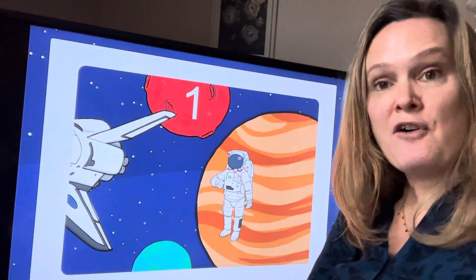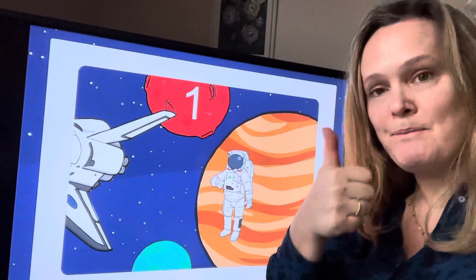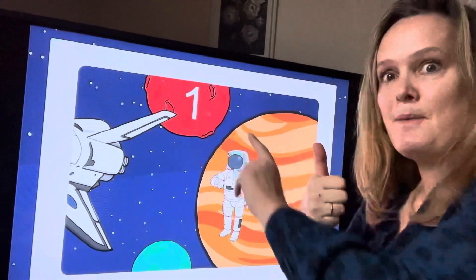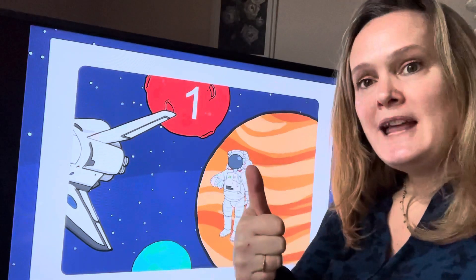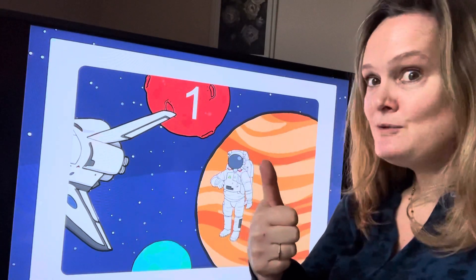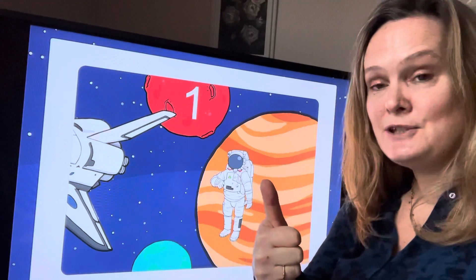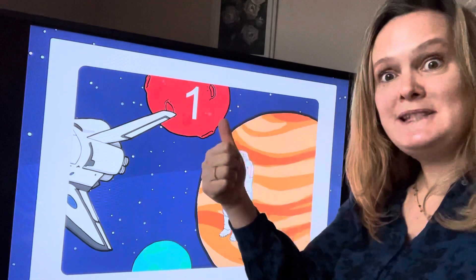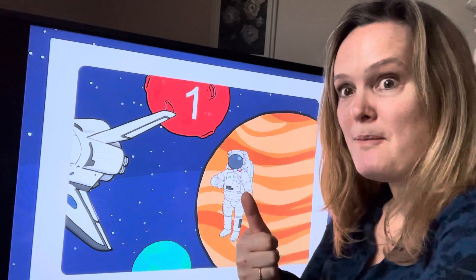Now we're going to need to use our fingers for this. We're going to start with number one, so stick your thumb up ready for number one, because we've got one astronaut and number one. Are you ready? One astronaut went out one day to outer space, he liked to play, he found it such enormous fun,